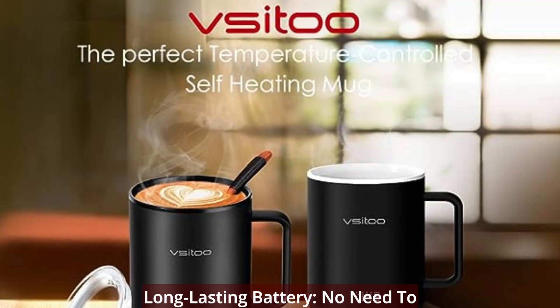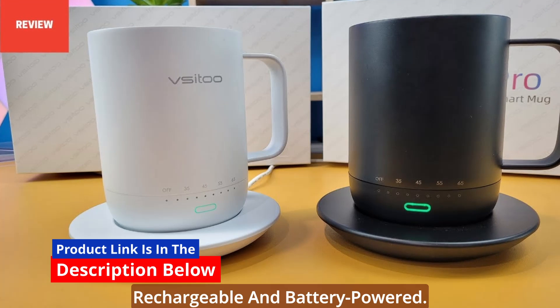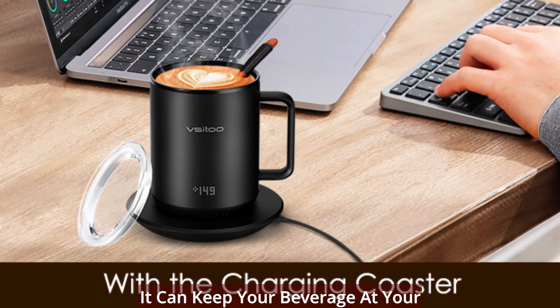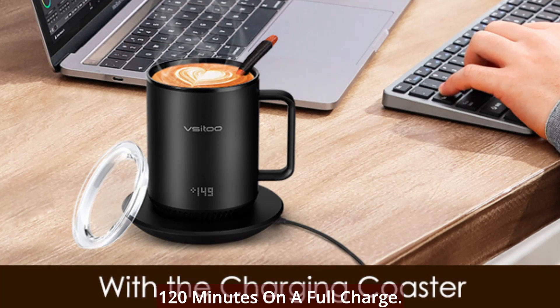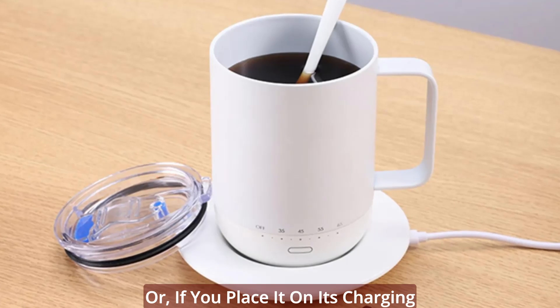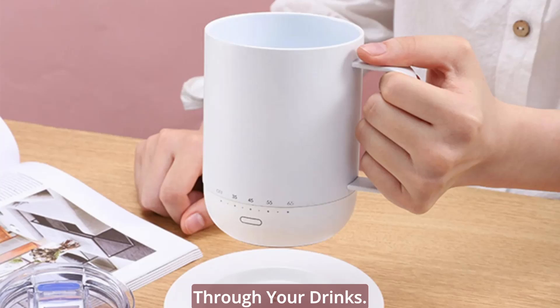Long-lasting battery. No need to worry about frequent charging. This smart coffee tea mug is rechargeable and battery-powered. It can keep your beverage at your preferred temperature for up to 120 minutes on a full charge. Or, if you place it on its charging coaster, it'll stay hot all day. Say goodbye to rushing through your drinks.